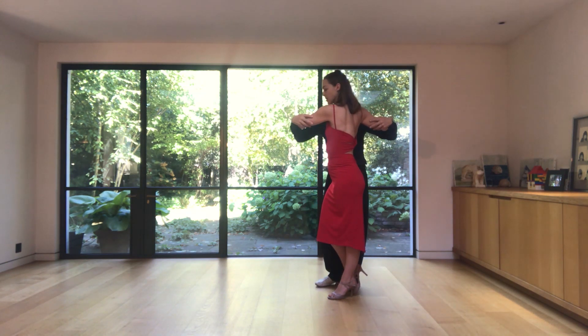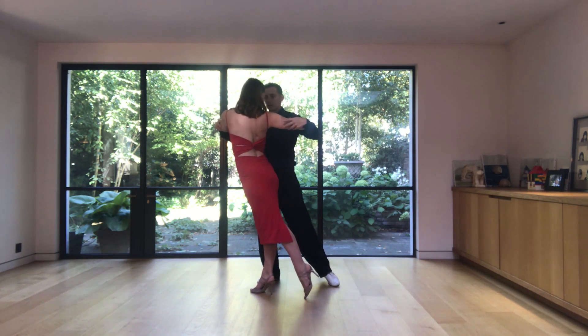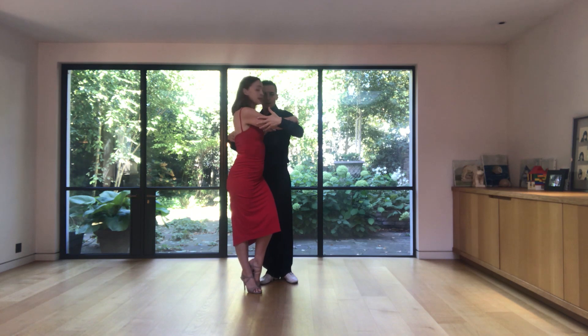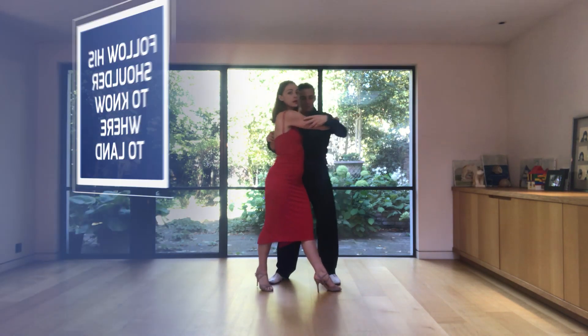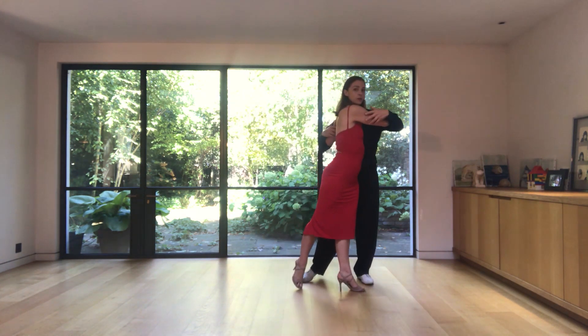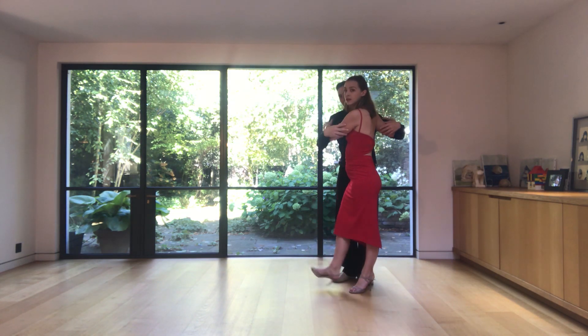When I feel that he is asking me to pivot again, I start the movement from my toe, from the muscles of my back — then my hips, then my legs go. It's very important in the forward ocho, and in every step in the tango, to be very connected with the man. Where I land is just below his shoulder. If he does a small ocho, I go here just below his shoulder; if he does a big one, I go here below his shoulder. Then he steps and we can keep going.